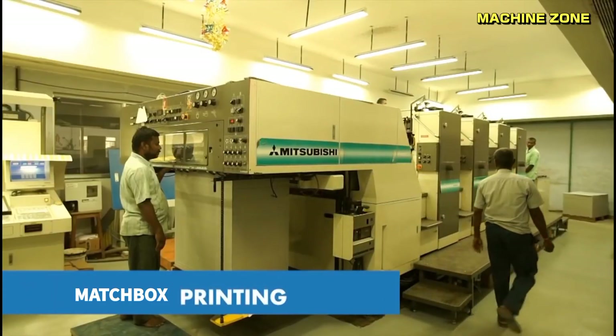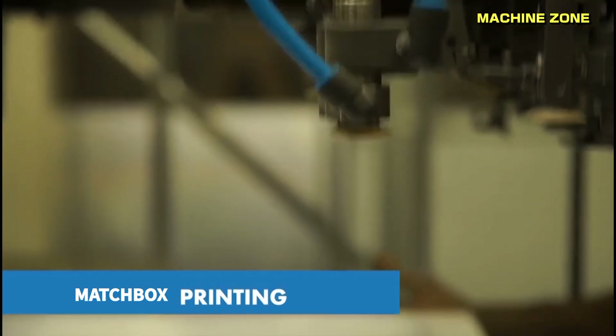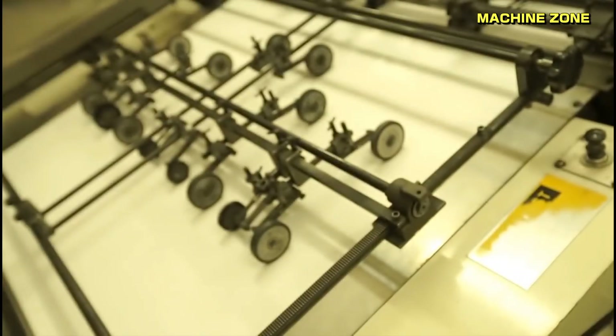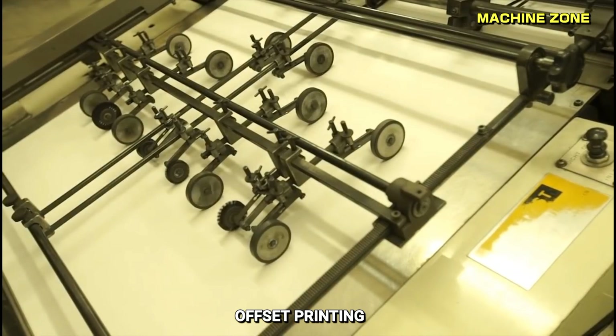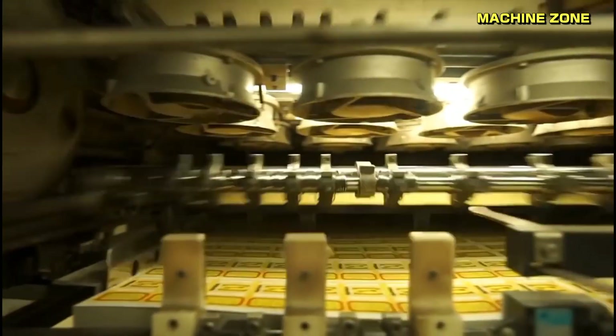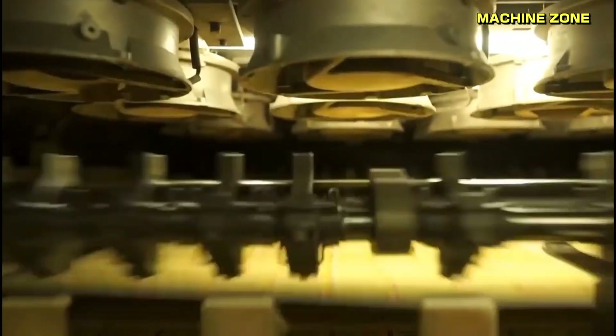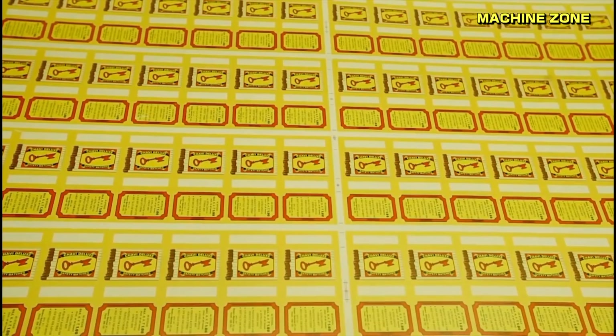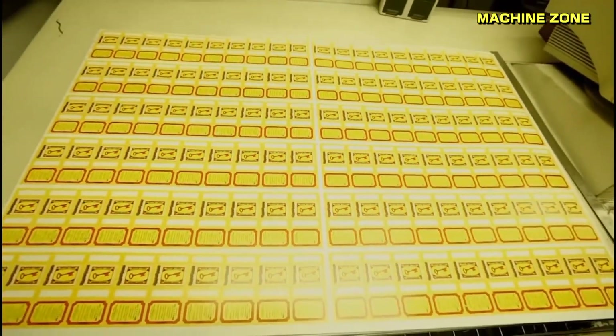Matchbox paperboard printing — adding color, information, and identity: printing plays a crucial role in enhancing visual appeal and conveying vital information. Offset printing, a traditional method widely used for large-scale production, employs offset plates to transfer ink onto the paperboard, offering high-quality prints and vivid colors.